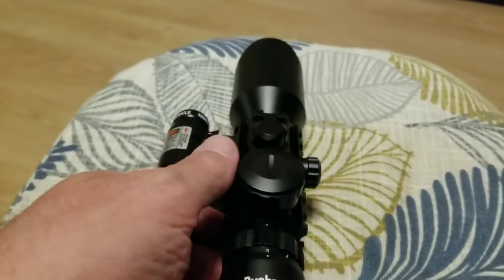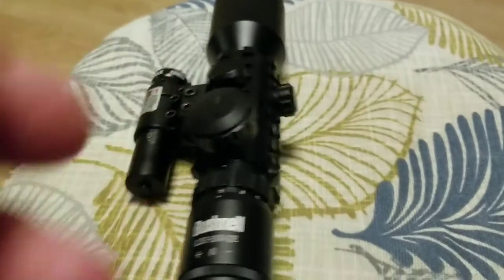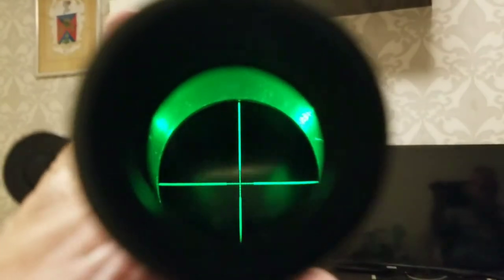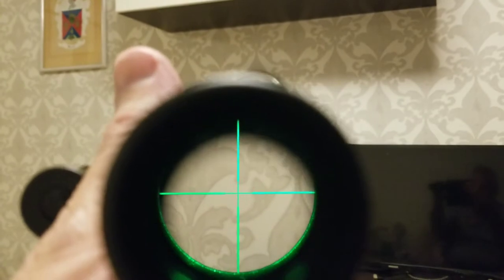In bright sunlight you wouldn't even really need the laser — the scope works pretty well on its own. But let me show you this: at night the scope lights up like this, so that will help you see. The camera makes it look a bit different, but your eye doesn't experience it that way — it's really easy to see.